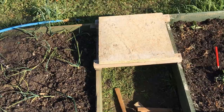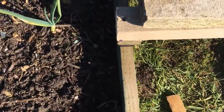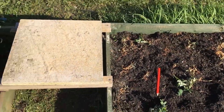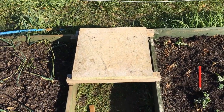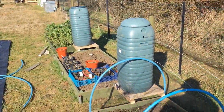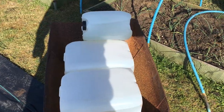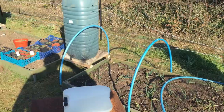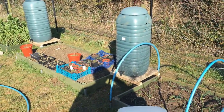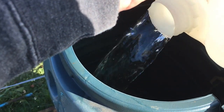On the third water butt base I'll have to raise it up in these two corners because this bed is a little bit higher than the others, just to make it level. I'm going to get the third water butt sat on here and then get them filled up. Going to get these containers emptied and fill the two end water butts — I already filled the middle one halfway through.